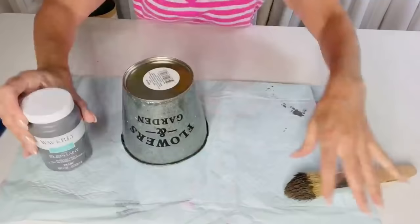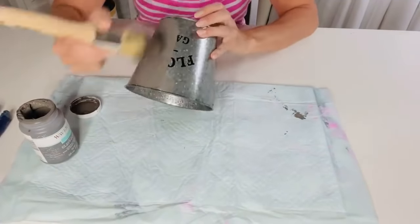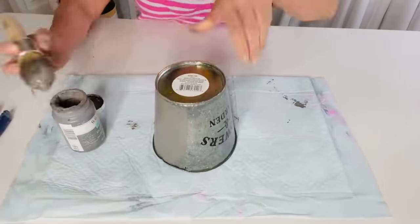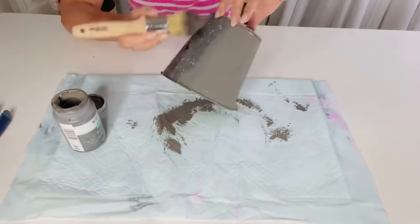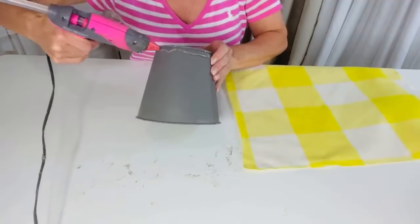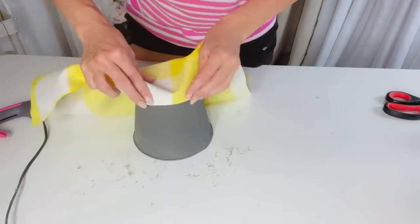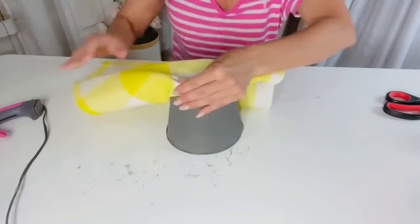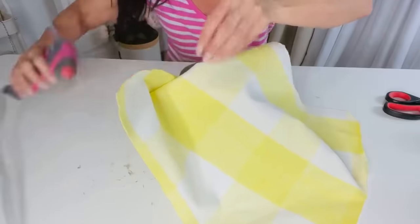I'm going to show you how to take a little garden tin — and you could really use any garden tin or clay pot — and turn it into a little summer gnome. This could be for any season as well. I'm using elephant gray Waverly chalk paint; I chalk painted the little garden tin and flipped it over, then I'm just taking this piece of fabric — actually a pillow covering I wasn't using anymore — and hot gluing it around the top of my little tin.